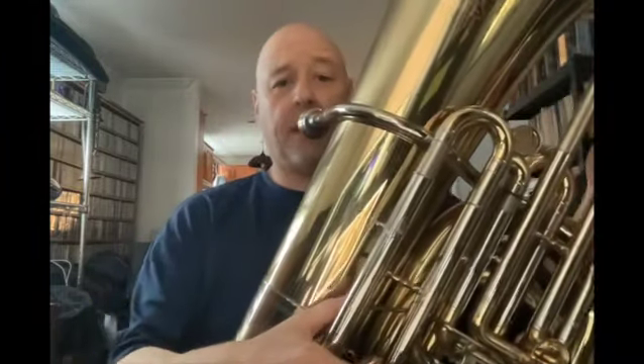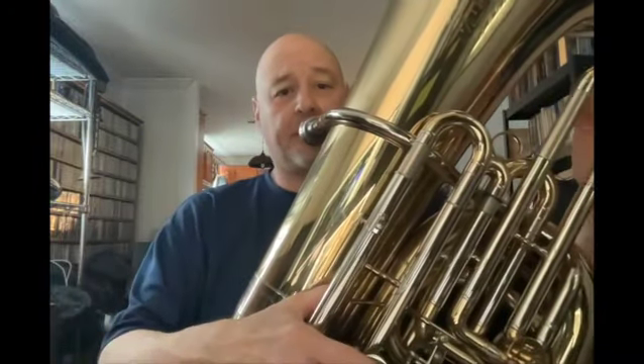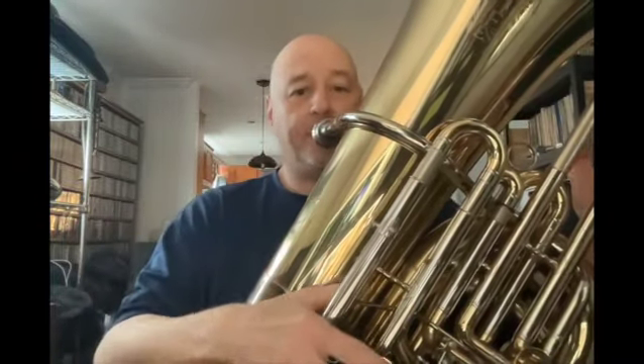Let me just play a little bit so you can hear some range and hear how it sounds. There are pictures available as well to see the whole horn, because I know it's not fitting into the picture here. But here we go.